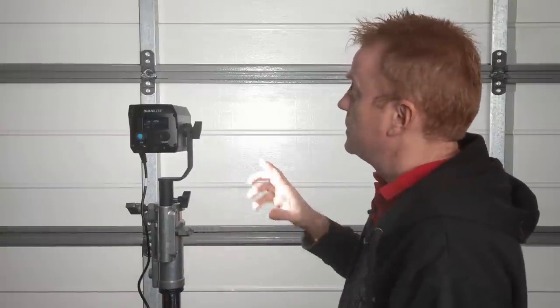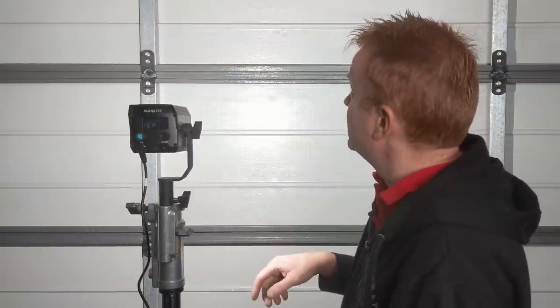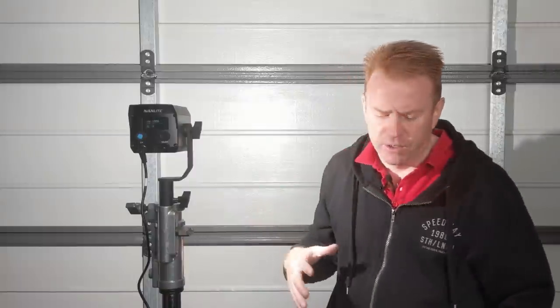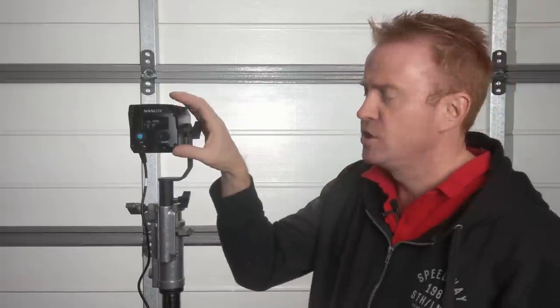Here's the interesting thing with this light — without the reflector on, it's got basically about 160 to 170 degrees beam angle. As you can see, one light is doing quite a good job of evenly lighting this wall at roughly one metre away. So if you were doing portraits with a background or a green screen and needed a small kit, two of these will quite easily light a small background.